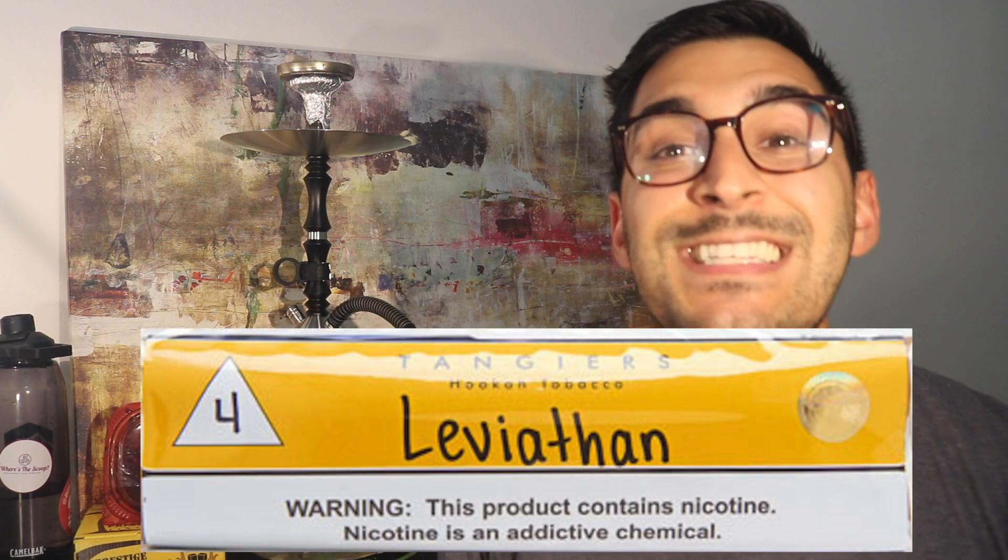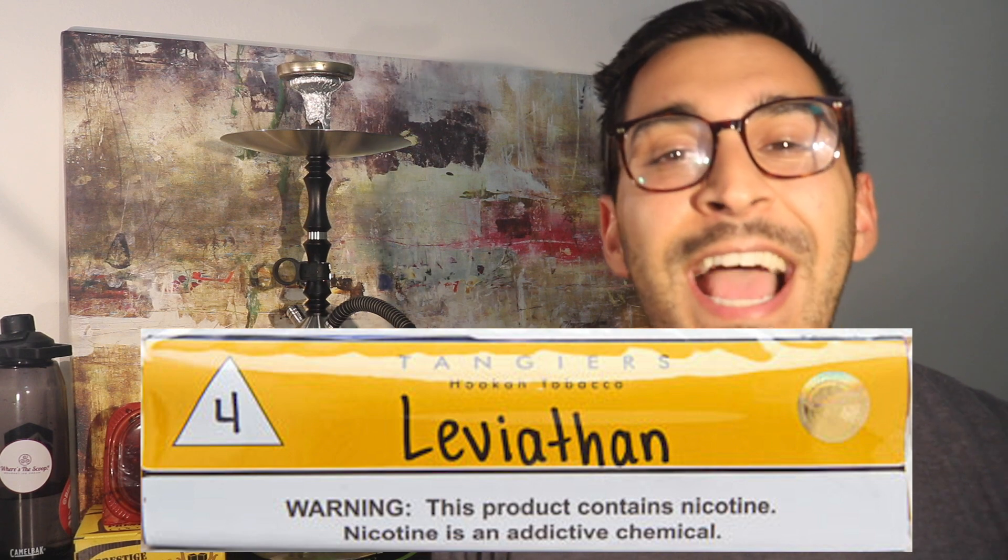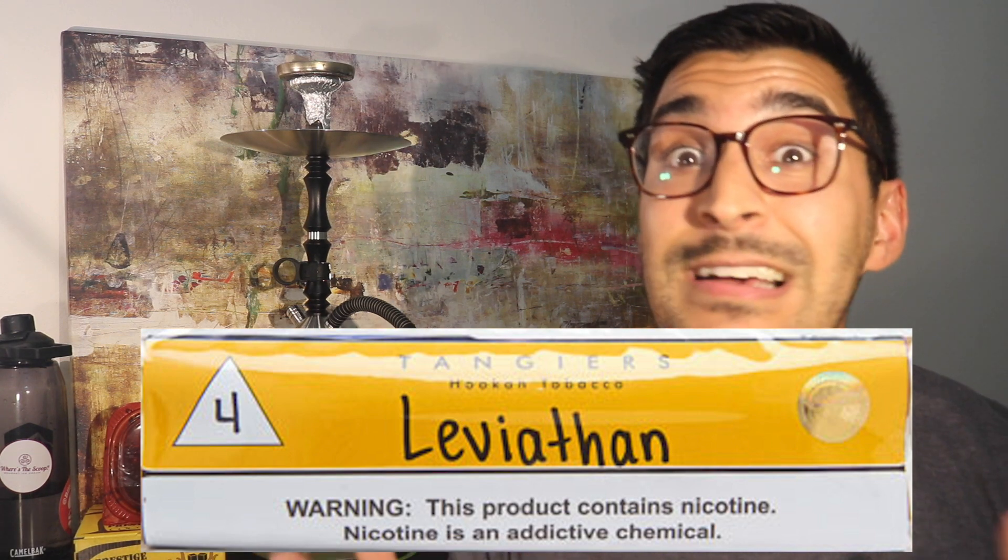What's going on everybody? This is Zach with Strictly Shisha. Today I am reviewing the all-new Tangiers Tobacco. This particular flavor is Leviathan. Tangiers just released nine new flavors to the market and there's been a lot of buzz about these nine new flavors. People are discussing and arguing about the flavor strength, the performance, the flavors themselves, the acclimation process, and the new Tangiers in general.